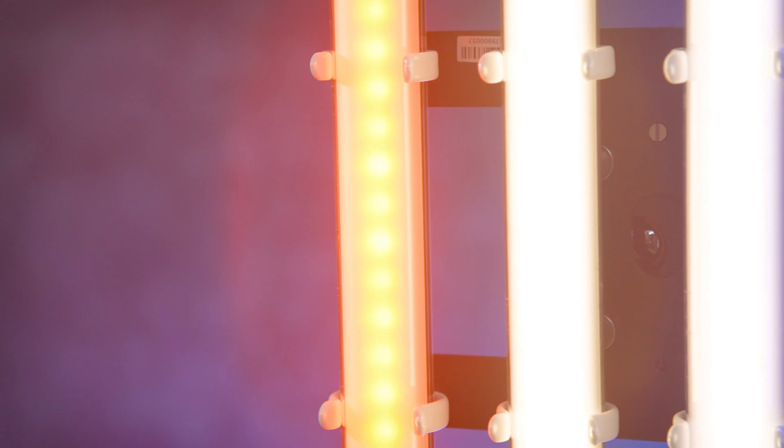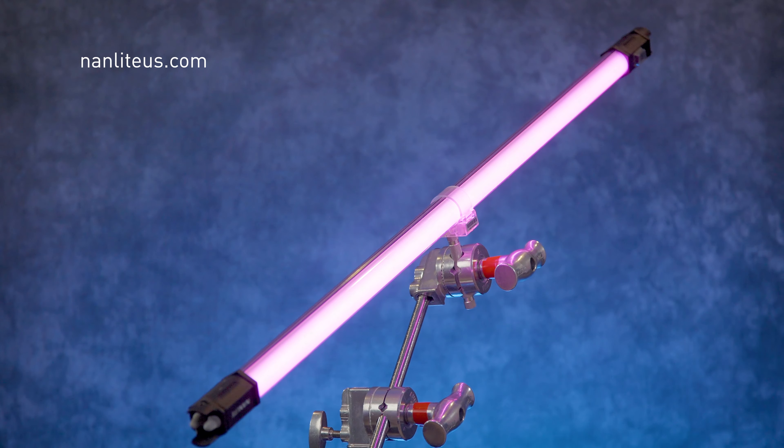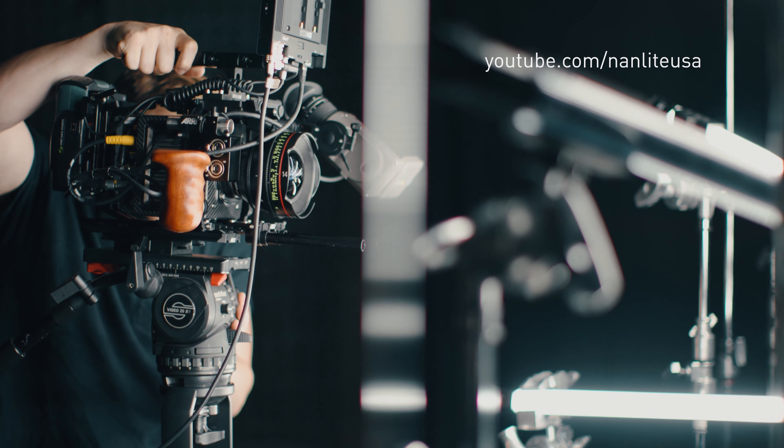Thanks for joining us on this deeper look at the Pavo tube accessories. If you have more questions, you can go to nanliteus.com or check out our YouTube channel at Nanlite USA. You can leave a comment or question on any of our YouTube videos and we'll get back to you. Thanks for joining us and we'll see you next time.